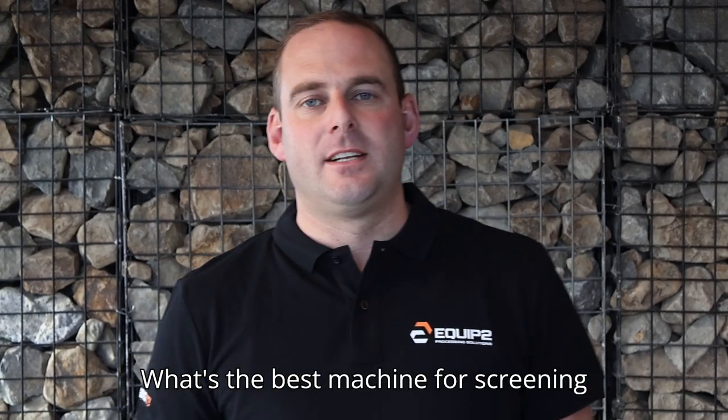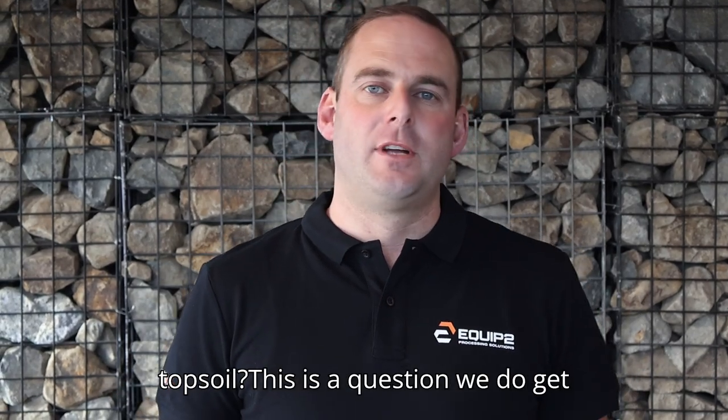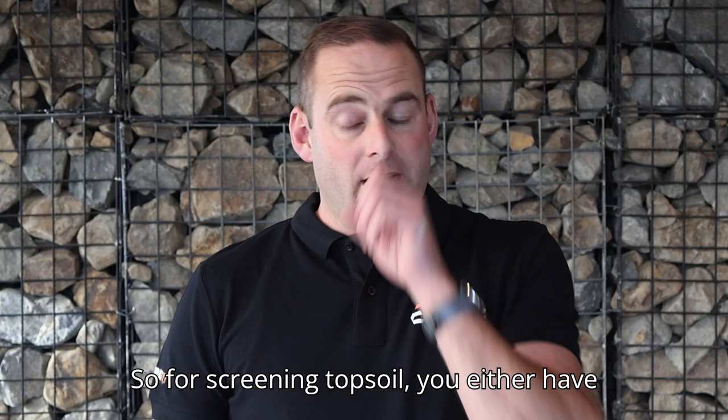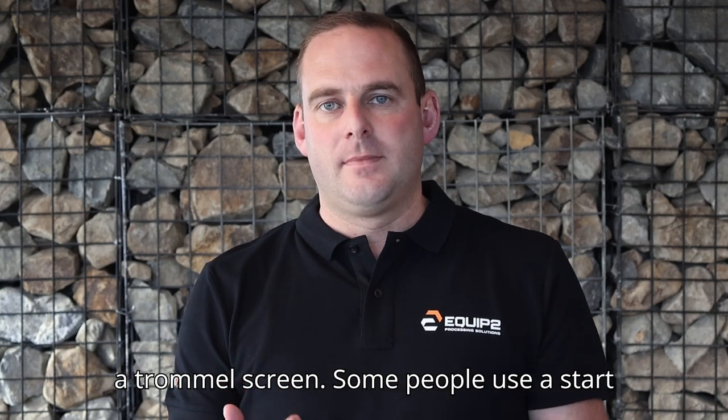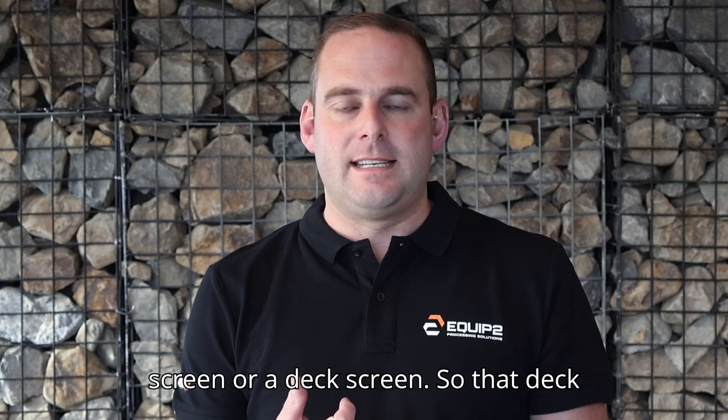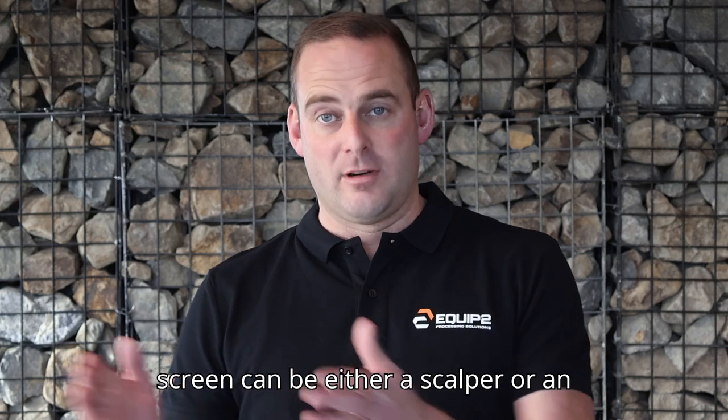What's the best machine for screening topsoil? This is a question we do get asked a lot. I'm Bert from Equip2. For screening topsoil you either have a trommel screen, some people use a star screen or a deck screen. That deck screen can be either a scalper or an incline screen.